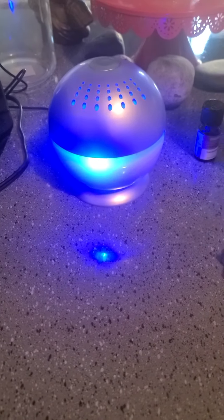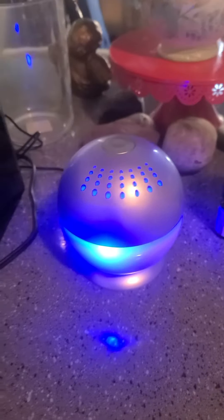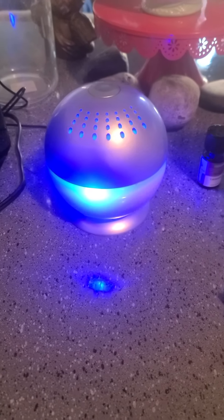It's just a small little device. I think I paid about maybe $20 for this. I found it on eBay, and so far, so good — I really like it.